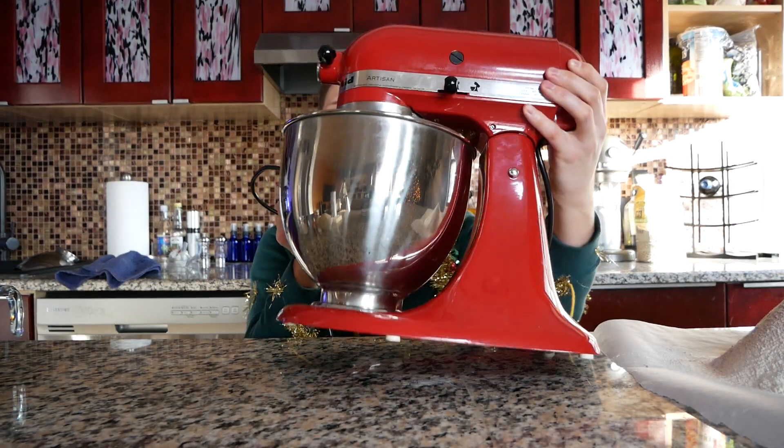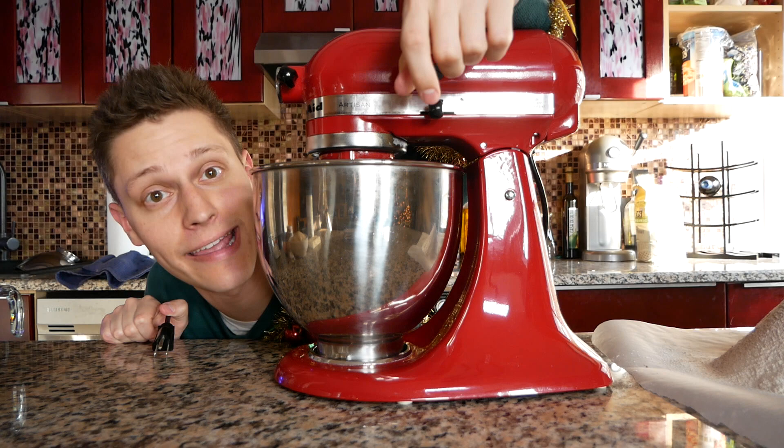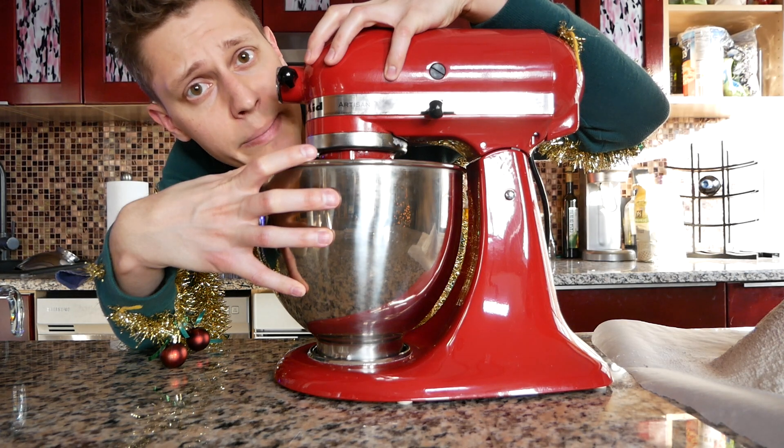We got a secret weapon for making these cookies, a.k.a. crushing Margaret from Compliance — this bad boy right here. Everyone thank Ed Kim for letting us borrow this. Thank you, Ed Kim. This is a mixer, and we'll be using it to mix things.